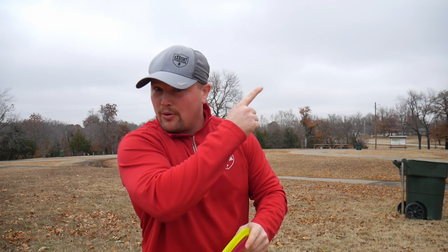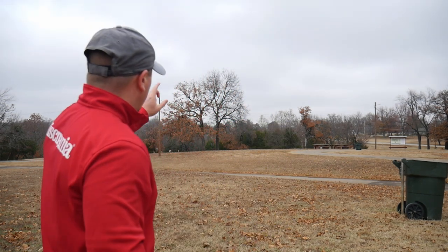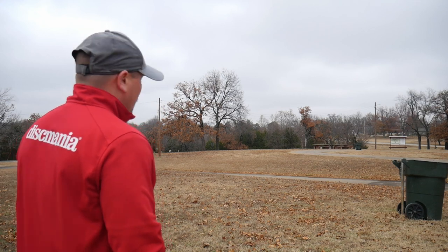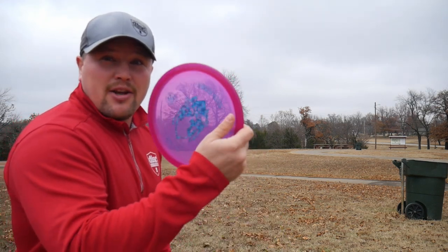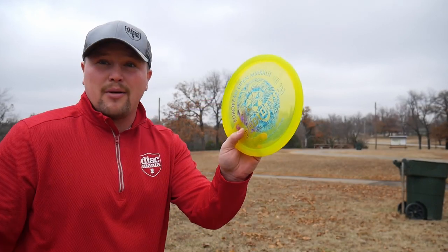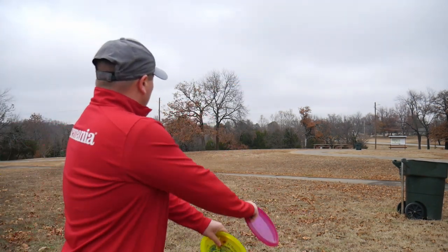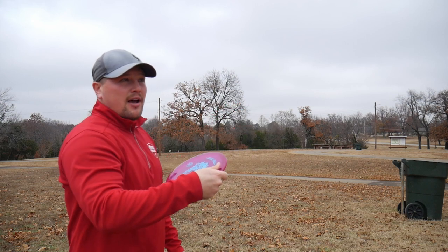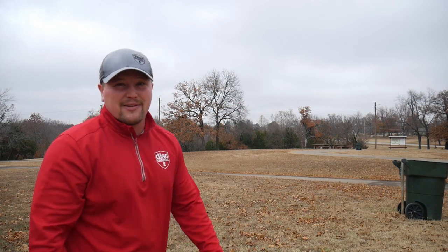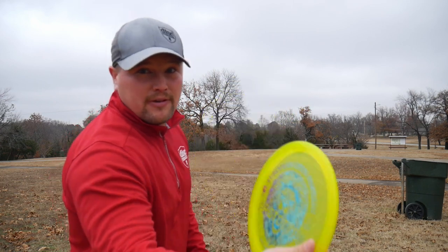It's around 45 degrees Fahrenheit here. Hole one is probably 180 feet. I'm really curious to see the ground play that the Flex 1 C-Line MD5 has versus the Prototype Metal Flake MD5. Fresh out the car shots — we're just gonna go standard backhands, both hyzers. Try to see if there's any difference in flight, which I don't think there will be. Prototype MD5 first.